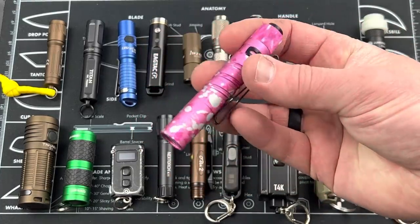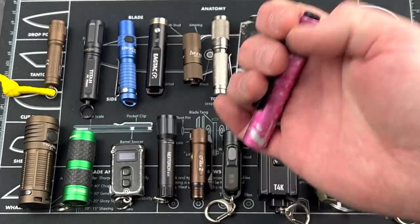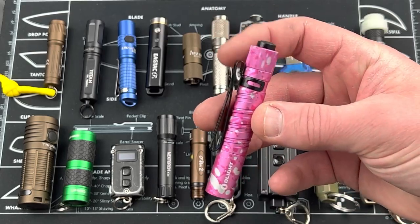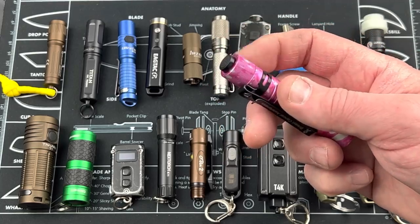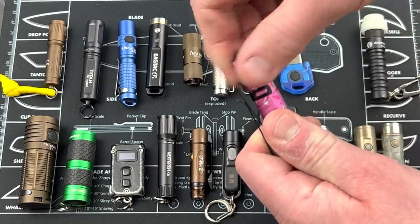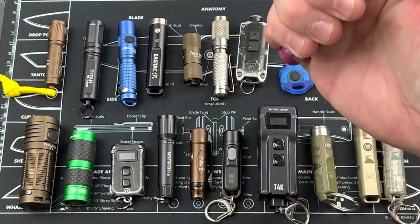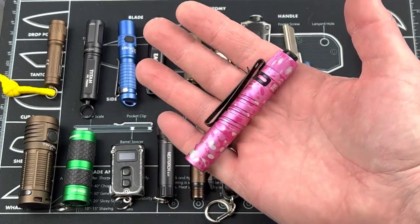Next is the I3T EOS — a very unique color; this one was put together for breast cancer awareness. Two outputs: 180 lumens at your highest output, and a low. For me, it's a bit too big for a keychain light — it's a great EDC light, but some people throw a lanyard on it and carry it on their keychain. Runs off one AAA battery. Compact, lightweight — 180 lumens out of something this small is nice.